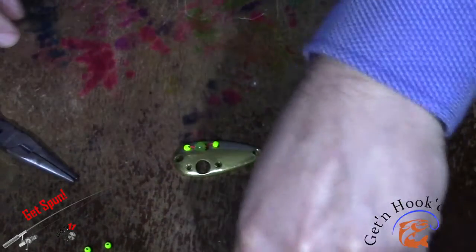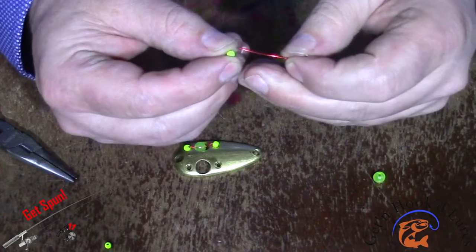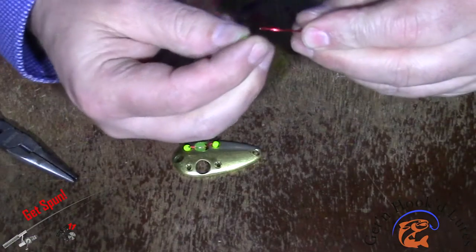Just repeat that process again: eighth inch bead, quarter inch bead, and eighth inch bead.